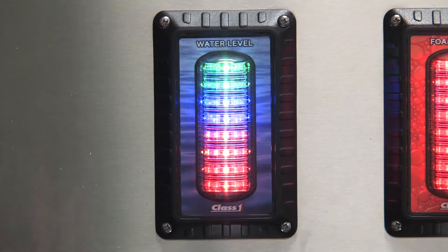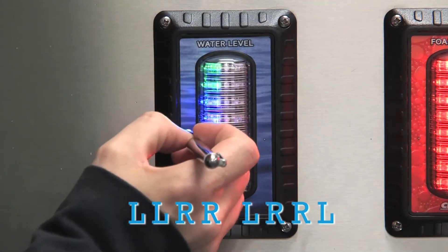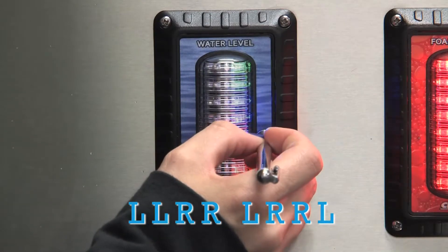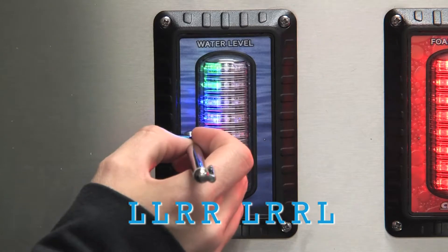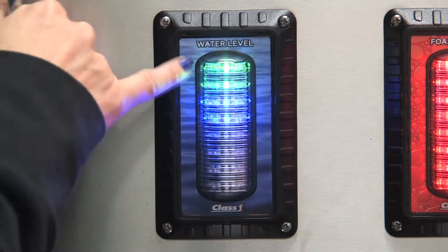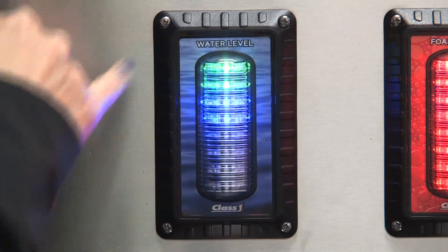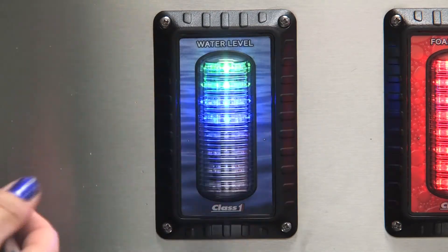To set your ITL-40 back to factory settings, enter the calibration sequence: left, left, right, right, left, right, right, left. All the LEDs will come on and then it's going to bounce back and forth between the top and the bottom LEDs. This is now factory set as a remote display.